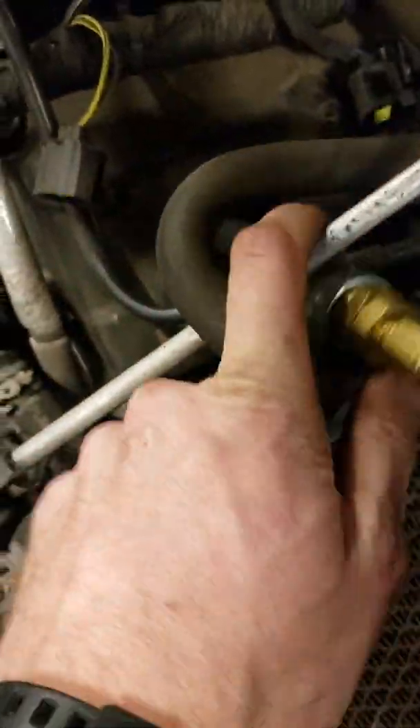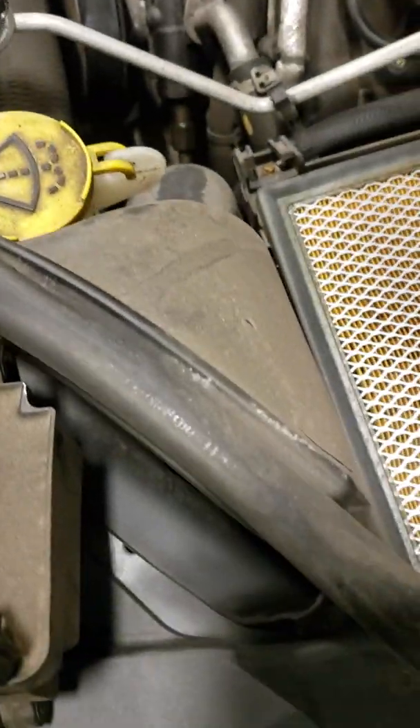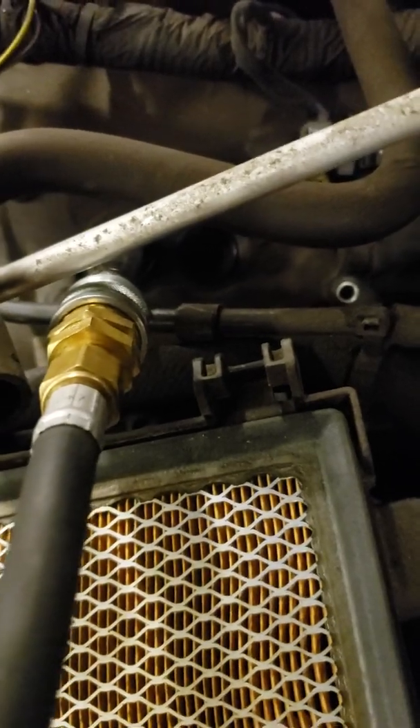Just one of the spark plugs needs to come out, because if you take out both spark plugs you're going to have a misread on compression — the air escapes out where the spark plug was, which is the top of the combustion chamber.